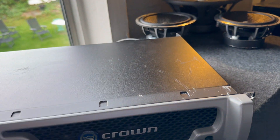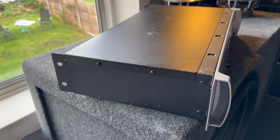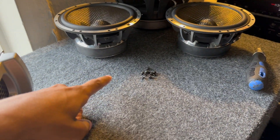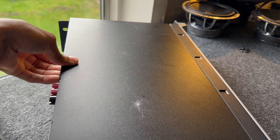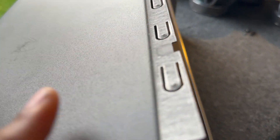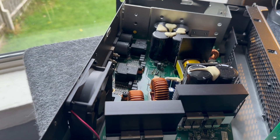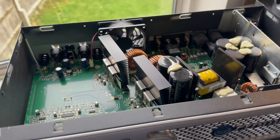So now let's turn this off and unplug it — we're going to open it up and show the internals. To get into this Crown you've got two screws here, three screws at the back, and another two screws on the side. Carefully remove all the screws holding the top case on, then pull up and slide back. Here is the inside of the Crown XLS 2000.